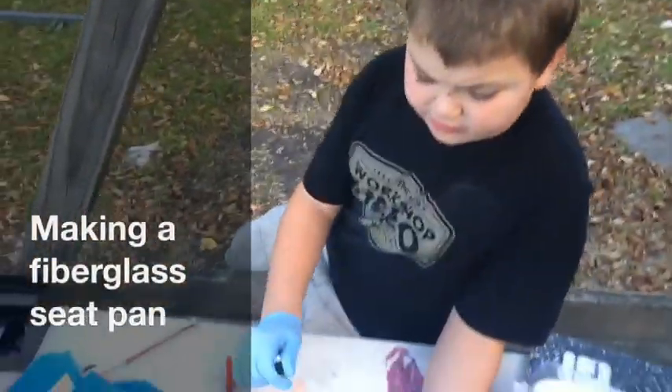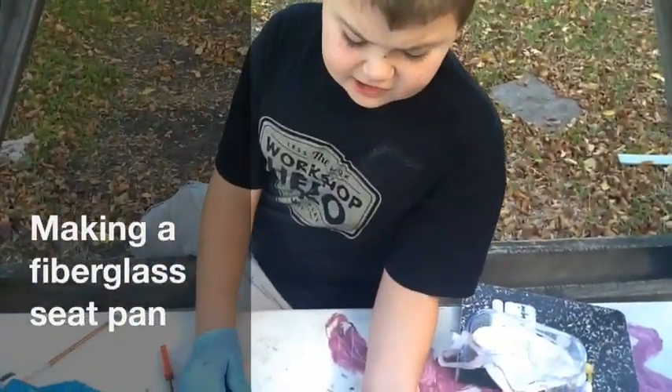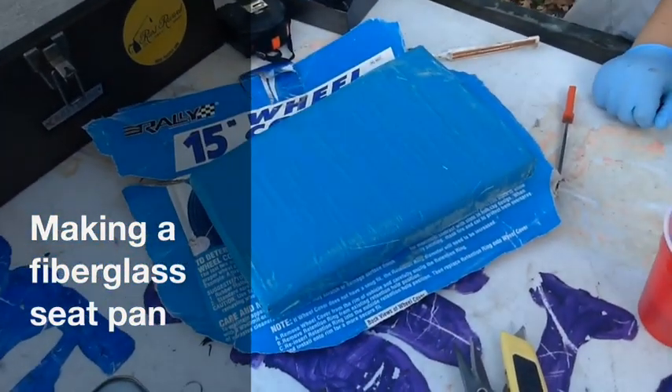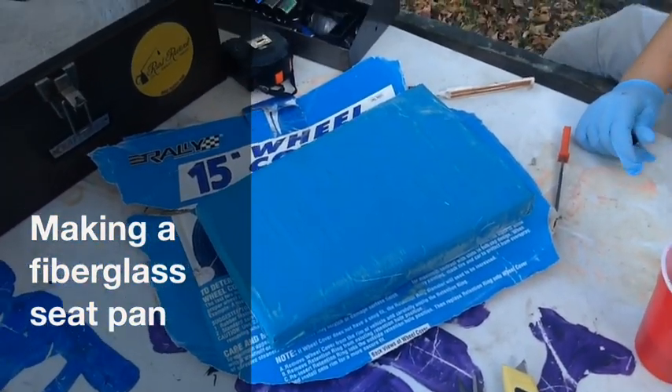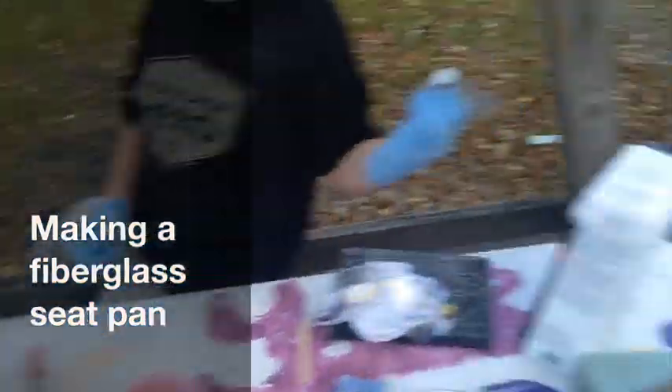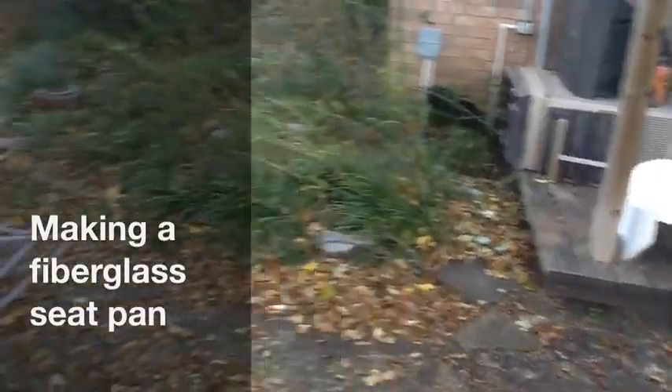We're putting hardener and the fiberglass resin and we're going to pour it over this to make a longer seat pan. We're making a longer seat pan for our TZ tail over there that we have, because it's too short.